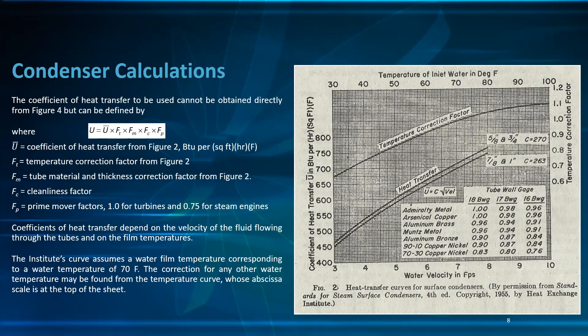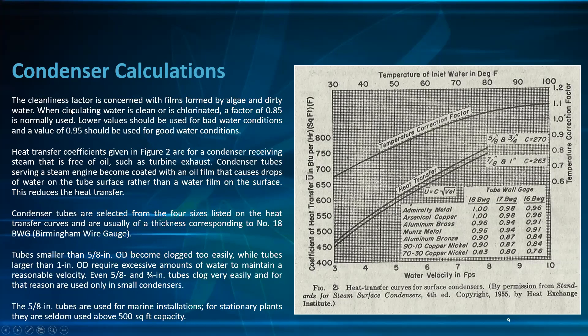When designing, refer to catalog codes rather than deriving values yourself, as the tables are already provided. The Institute curve assumes a water film temperature corresponding to a water temperature of 70°F; the correction for any other water temperature may be found from the temperature curve at the top of the sheet. The cleanliness factor F_C accounts for fouling by algae and dirty water: 0.85 for fluorinated water, lower values for bad water, and 0.95 for good water conditions.